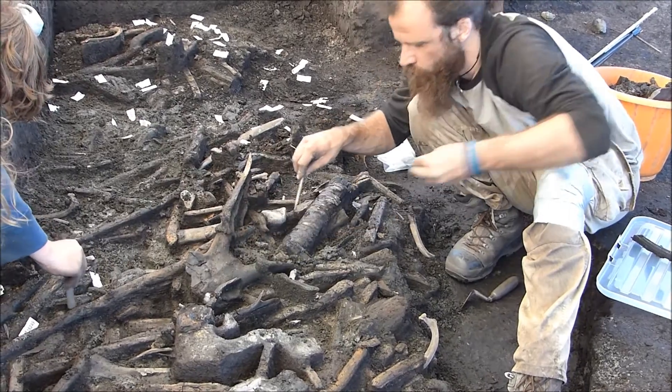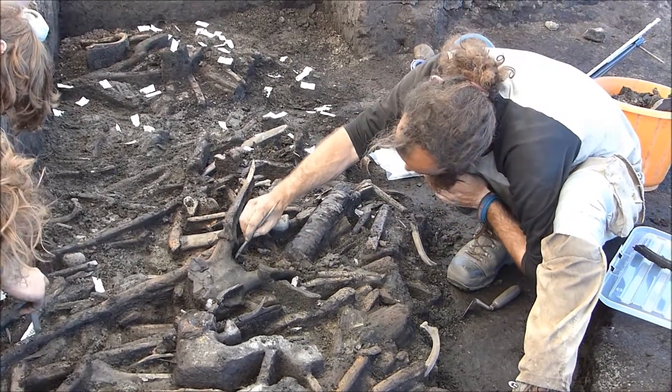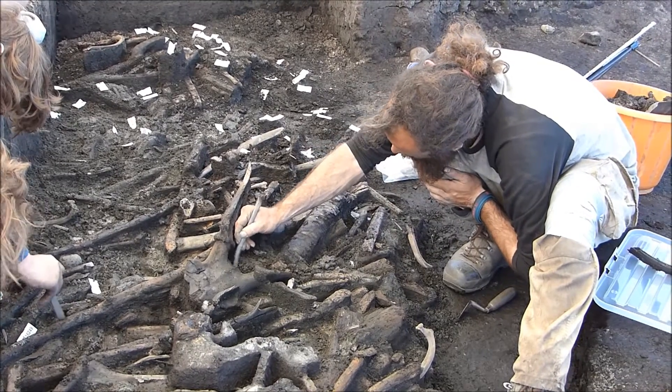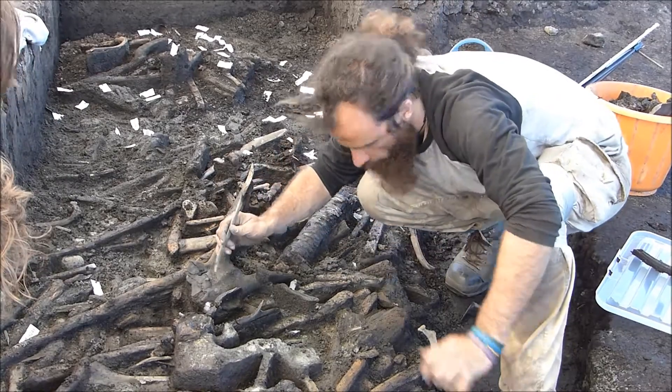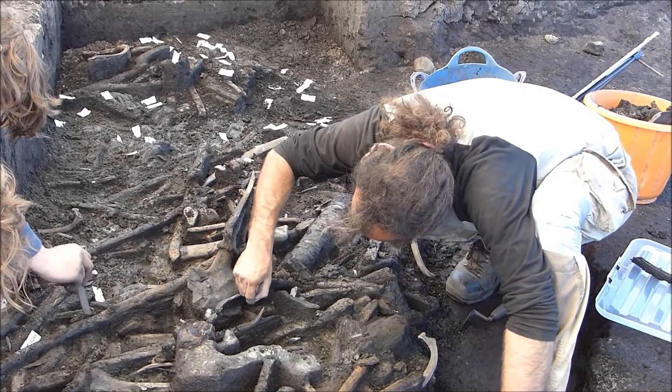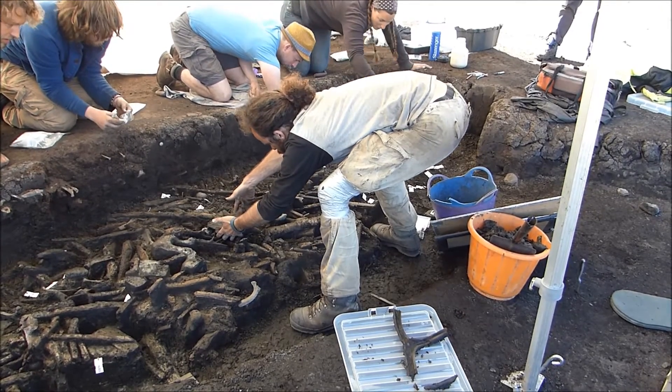In 2015 at Star Carr, we found a number of red deer antler frontlets, which we think are probably masks or headdresses possibly worn by shamans. Most of these are very fragile but this one we see here is quite robust, although it still needs to be handled very carefully.